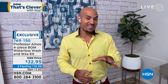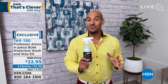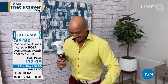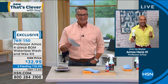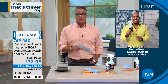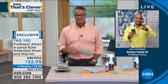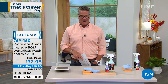You'll get up to 15 car washes with this 16-ounce bottle. Item number 769-1-5-0. A little bit goes a long way — this is enough supply for a couple of months, so grab it while you can. $32.95. Thank you Amos Hart III. It was great to be with you.